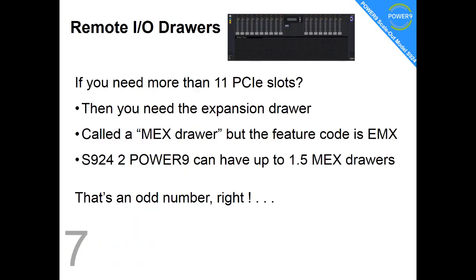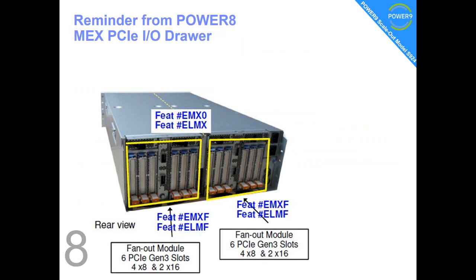If 11 PCI slots isn't enough, then what you need is an expansion drawer — everybody calls it a MEX drawer, which is a bit odd because the feature code is actually EMX. If you have two Power9 chips in your S924, you can support up to one-and-a-half MEX drawers. We'll explain that now. Here's a slide from our Power8 days — it's exactly the same MEX IO drawer, which can be useful if you want to move a MEX drawer from a Power8 machine to a Power9 machine.